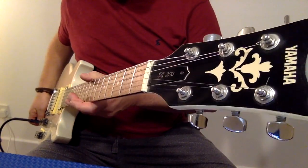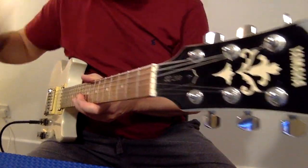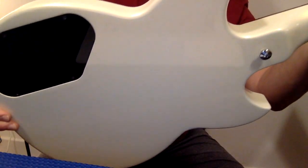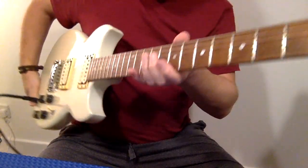This is the Yamaha SG200. It is in gorgeous condition for an 82-83 model. Absolutely stunning — there are no buckle rashes at all whatsoever. There is some light scratching from playing at home.